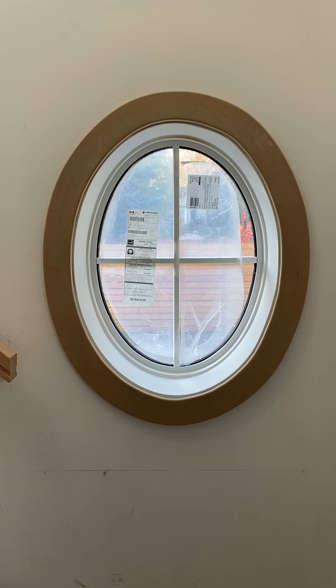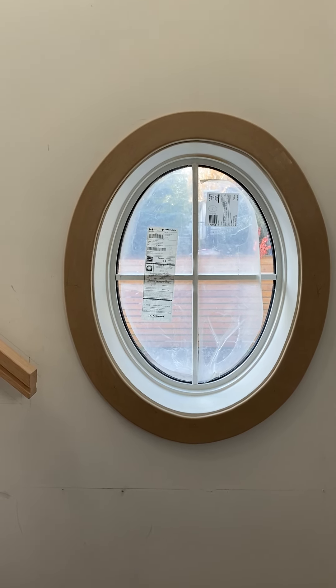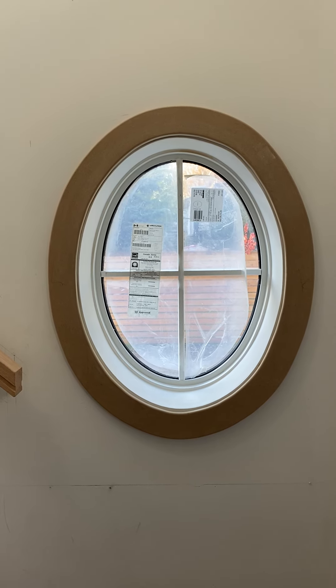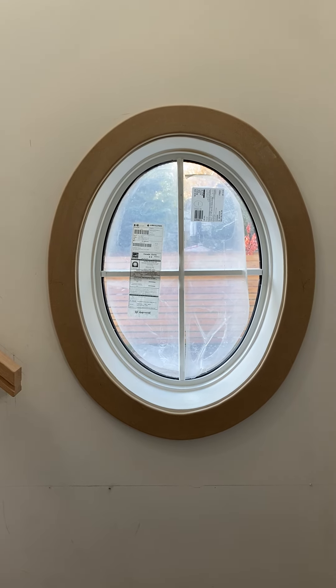The only thing I would do from now on is to make sure to ask the window manufacturer to make a template of the oval, because every single window — especially on a vinyl window — is different.